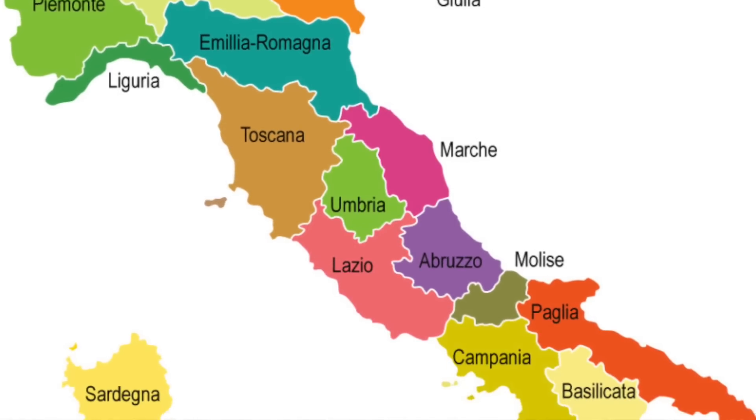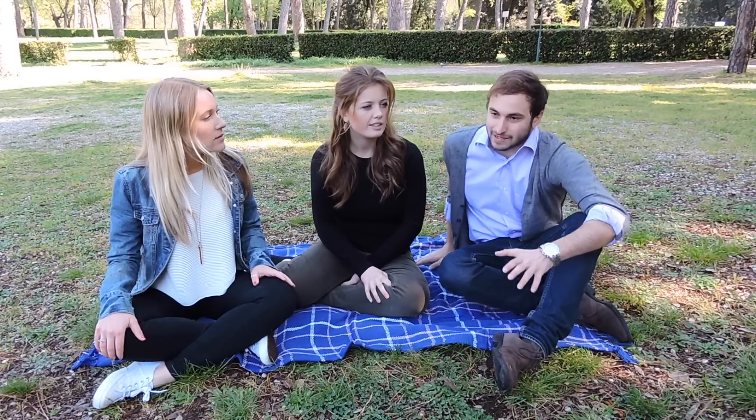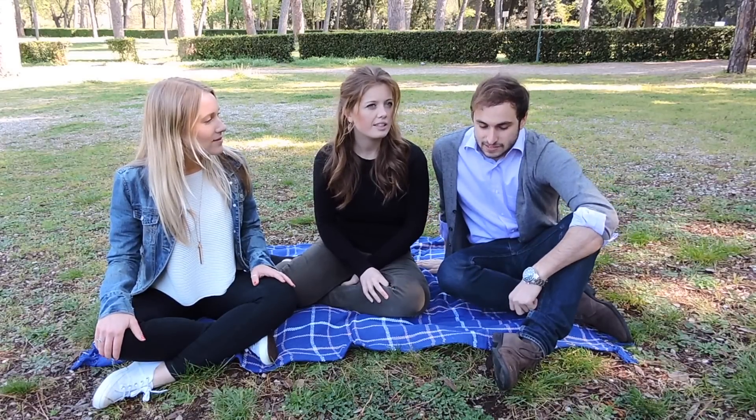The first thing to remember about the hand gestures is that we have different counties around Italy and every country can have different meanings behind the hand gesture — it's not too crazily different, but it's a little bit different. And the first one is something that means it's delicious.